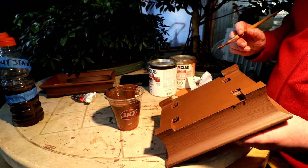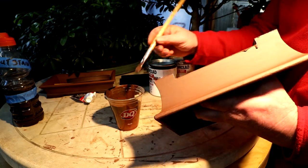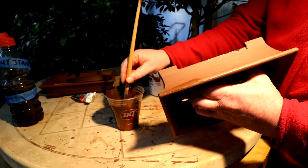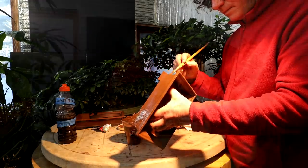Now, I can hold it from the inside through the holes, and I should be able to paint the sides okay. With both pots painted, now I've just got to wait until they dry to go on to the next steps.